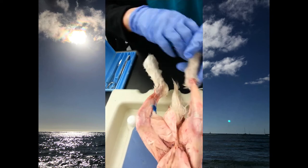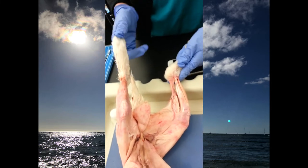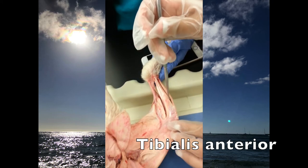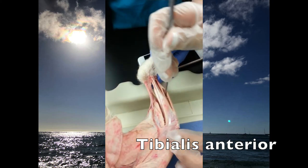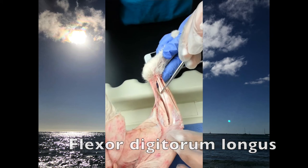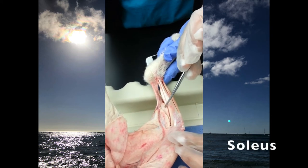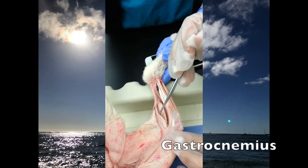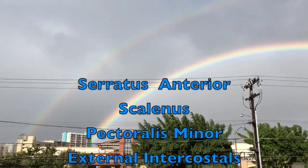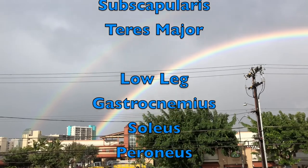And the inside? Which one's that one? This one's the tibialis anterior, and then the digitorum longus, and then the soleus is this one, and the gastrocnemius is this one.